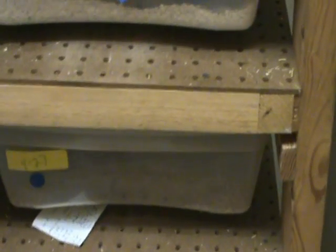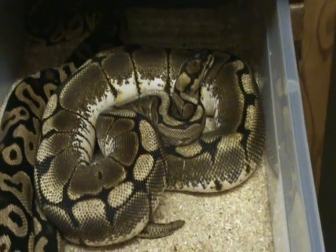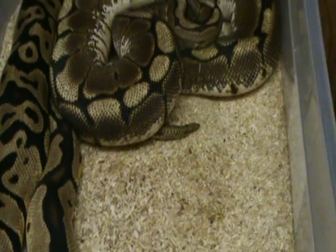I put a couple pairs together yesterday, a bit earlier than I normally go, but I figured to see what would happen. And that's my pastel spider — nothing going on there.